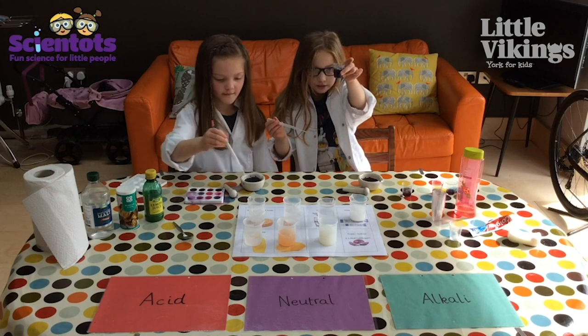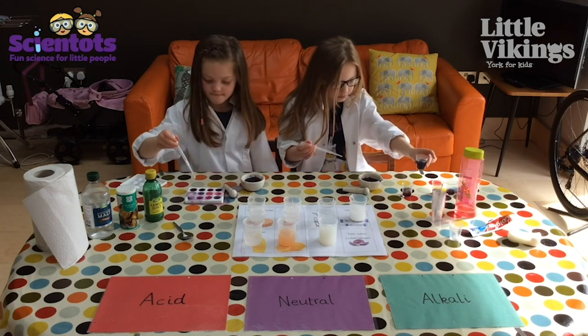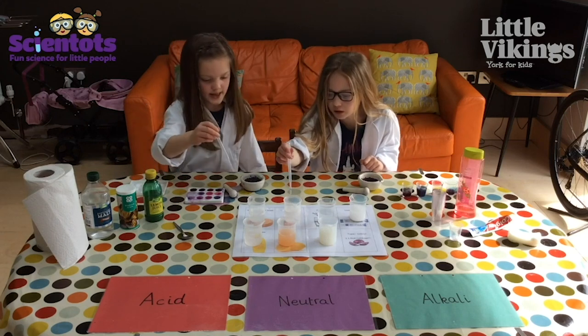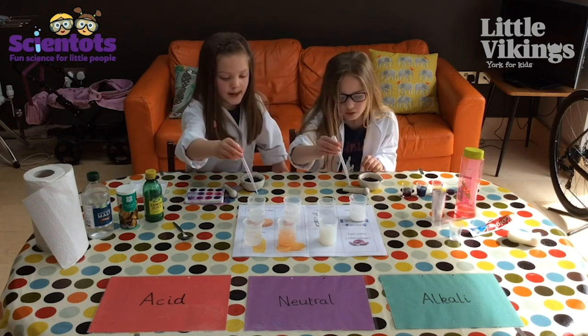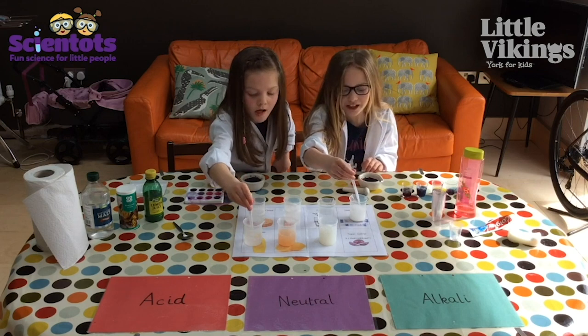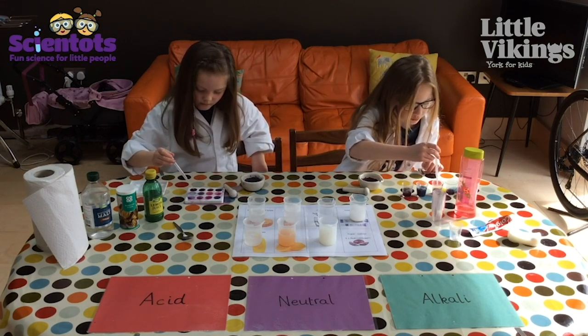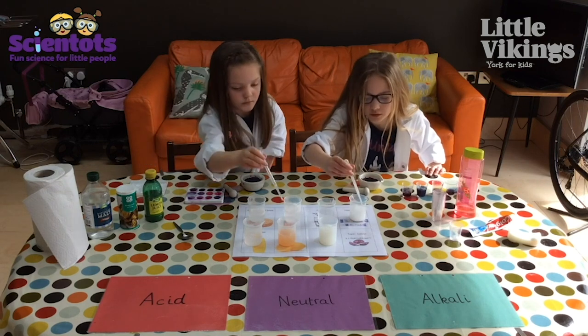So the science behind this experiment is all to do with acids and alkalis. The things that make it turn pink or pinky red are all acids, like the vinegar and the lemon juice. The things that make it turn green or blue are alkalis, like the soap.